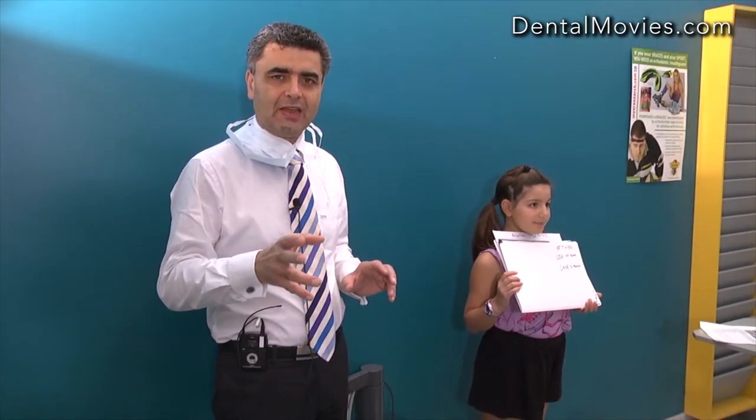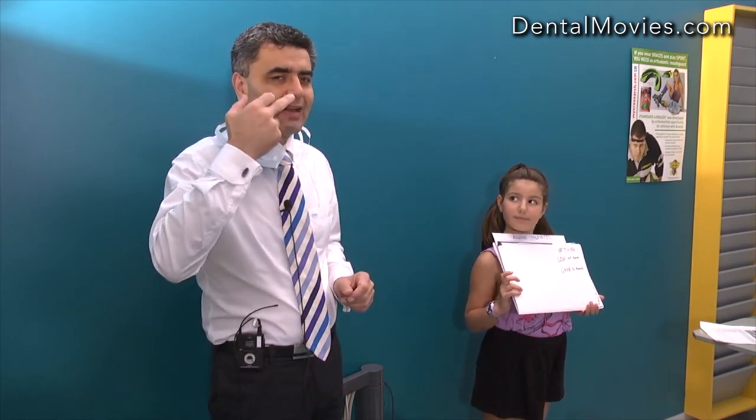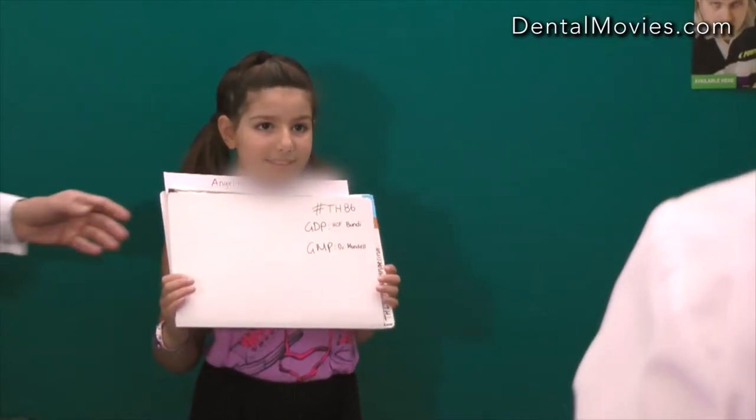The first photograph is just the photo identification — we ask the patient to hold the file so we know where the records will end up. Then we take the first of six extra-oral photographs. The first is the natural posture shot, which is very important because some children's natural posture may show airway-related positioning. We want to record that natural posture, not have the child pose for the camera.